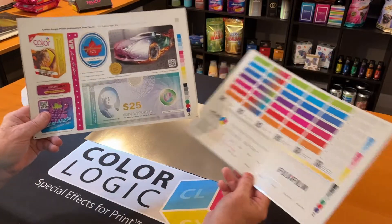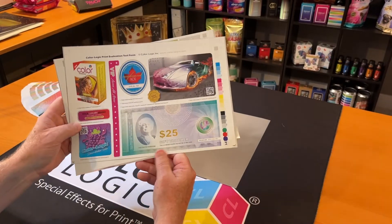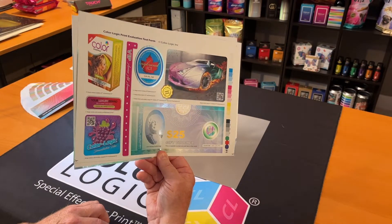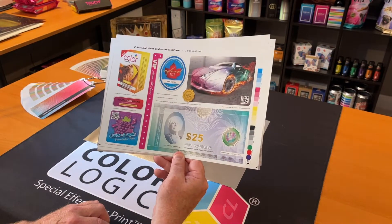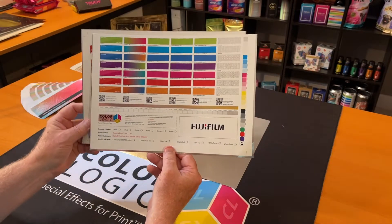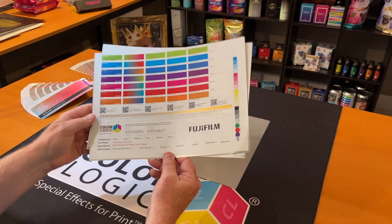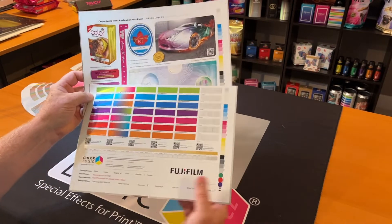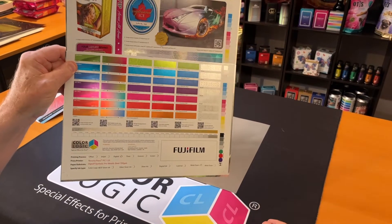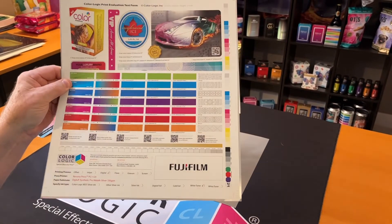The second page of our test form utilizes those effects and shows applications to designers and creatives. The purpose of this test form is not really so much for certification as much as it is to demonstrate to designers and brands what's really possible with this printing device, but the results are stellar.